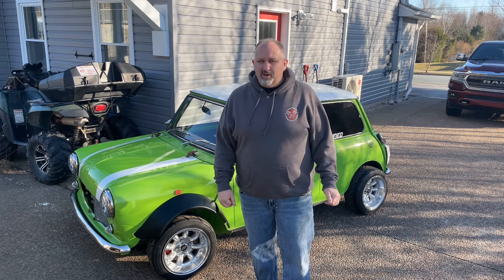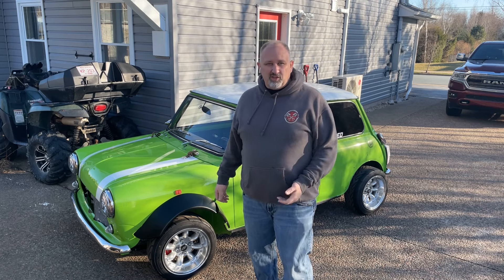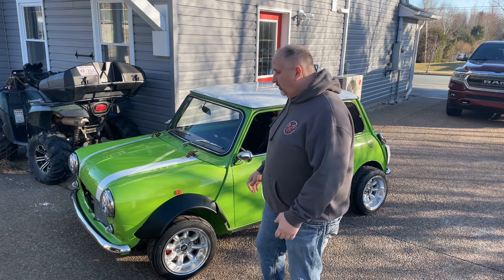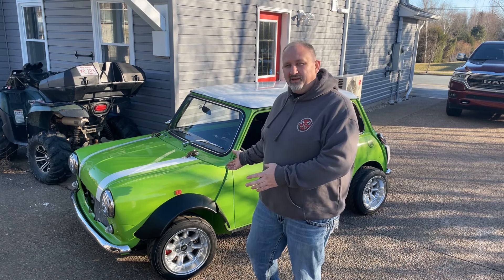What's up everybody, welcome back to another episode of Bad Gas Productions. As you can see behind me we have a classic Mini Cooper. Join me in this episode as we go through this car and get it ready for the racetrack.